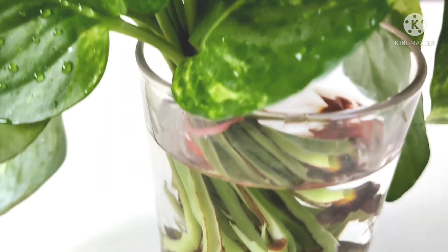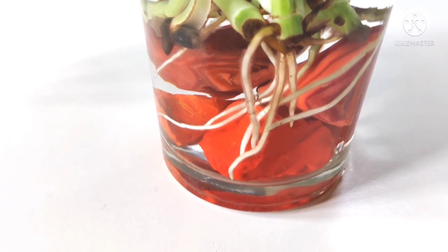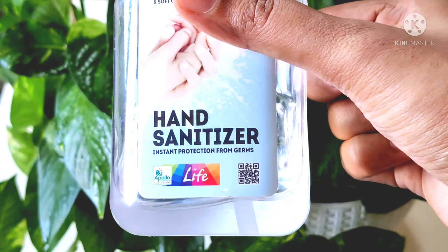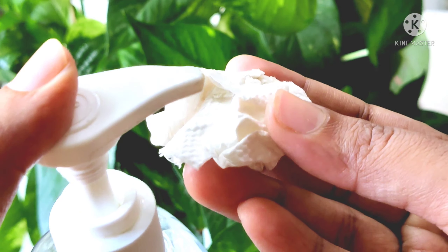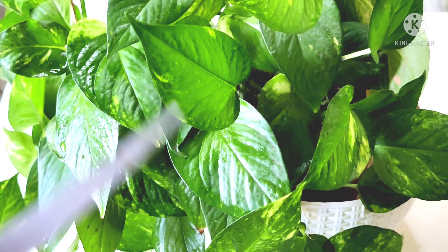It will be easy to see how to propagate the money plant. We will use a knife and scissors to cut the stem.